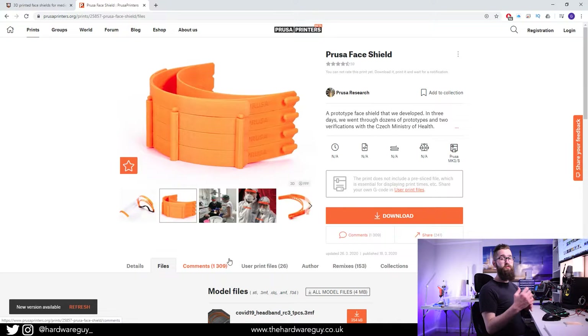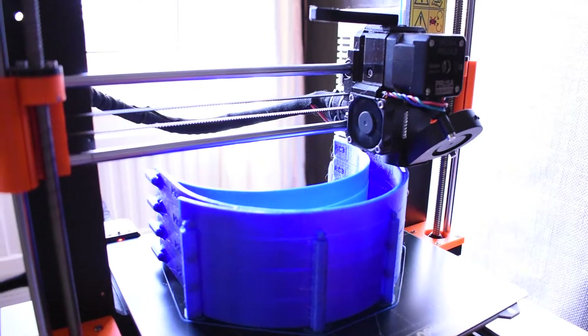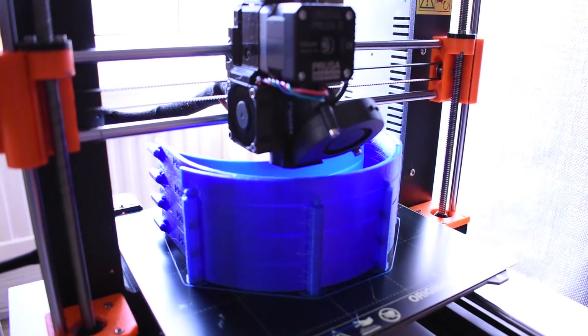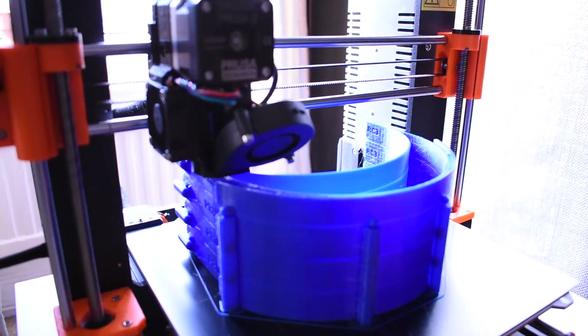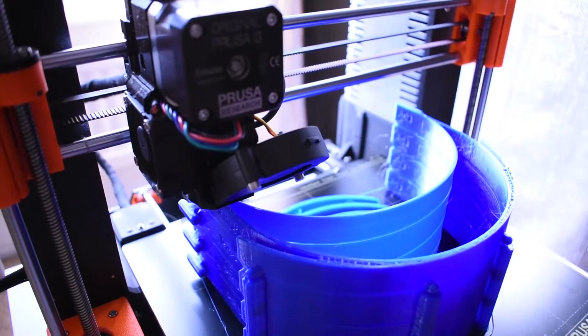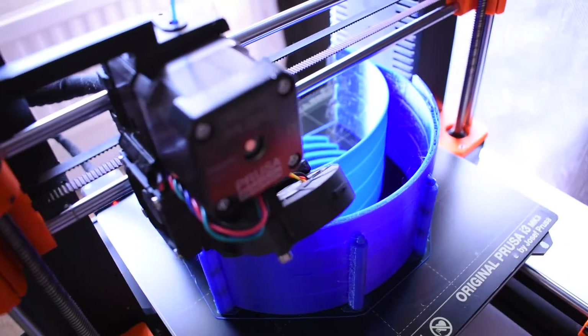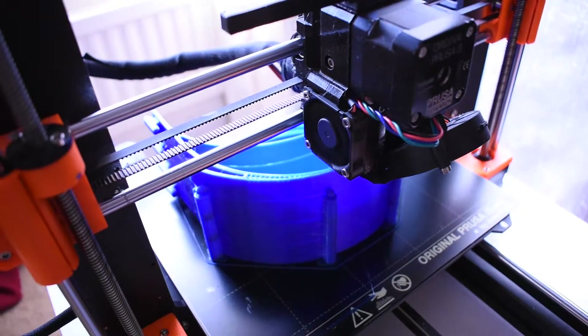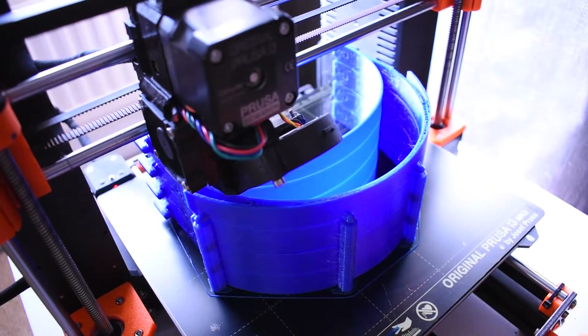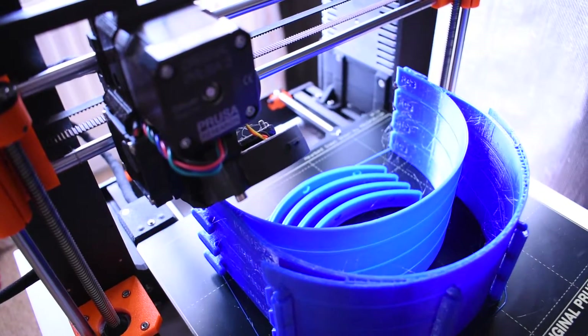Here is a stack of four shields printing. I highly recommend you use PETG. I did try PLA — it works and is strong enough — but PETG sticks a lot better to the steel sheet. A problem you can run into with PLA is that when you print over the same area so many times, it starts to lose its adhesion. I didn't have any issues with this using PETG.